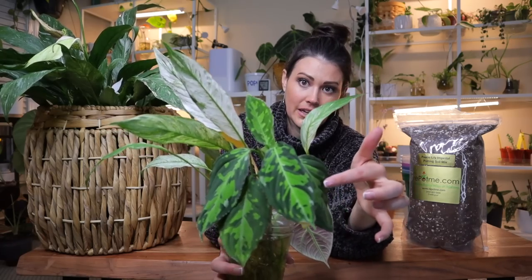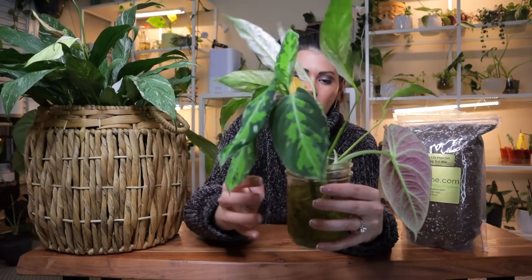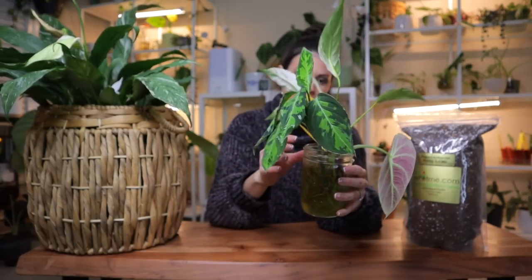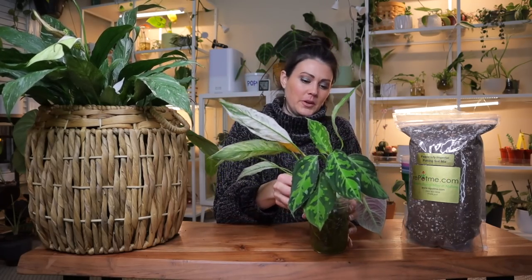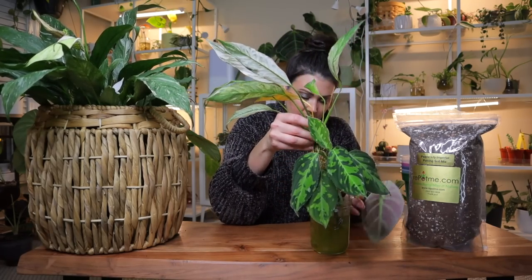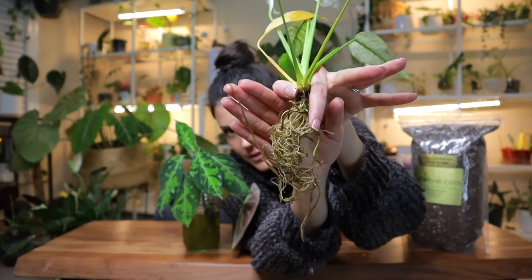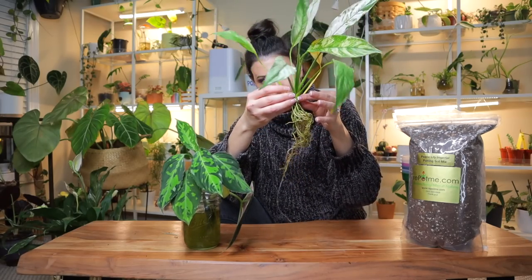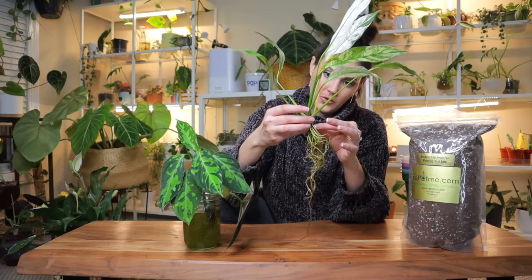The aglaonema is loving living in water, so I might keep it in water. But the peace lily is ready for some soil. Aren't those roots amazing? I had ordered about 11 plants from Green Spaces ID and most of them have really thrived, so I'll do a video updating everybody on how they're doing.